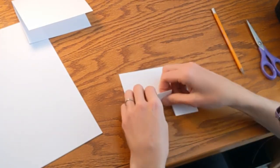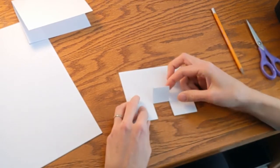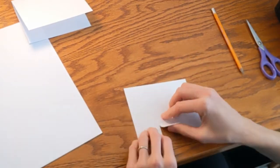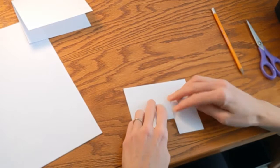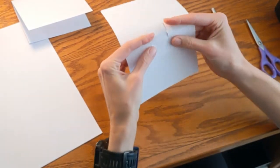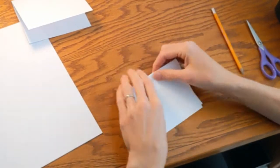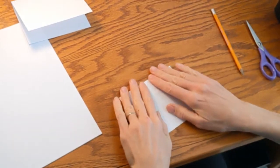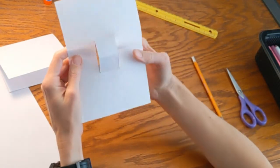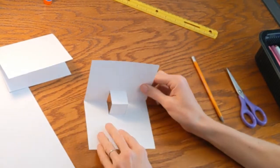Then we cut carefully on both of those lines that you drew. This is going to be the part that pops out. So to make it do that, fold this little flap up. Then undo that fold, flip your paper over and fold it up on the other side. Now open up the card all the way and fold it back the other way. We're making our folds go both ways so that they can turn inside out and fold either way. Then open your card all the way up and push our pop-out section from the back so that it pops out while the rest of the card folds the other way. Then smooth that out so that all your folds are nice and neat.